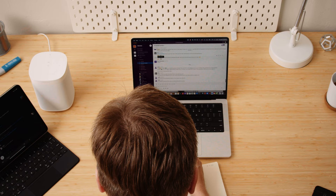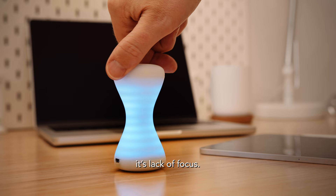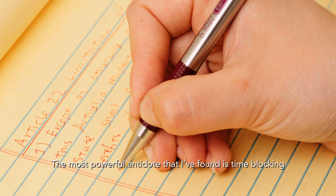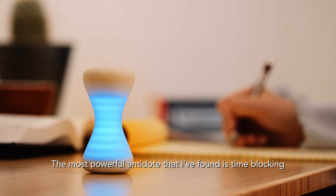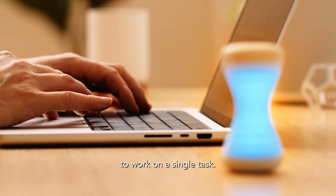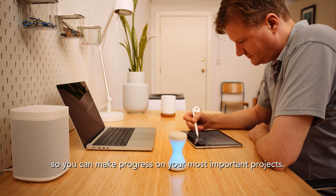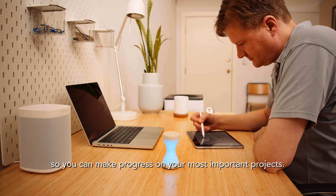If you've ever set aside an hour or even a day to work on something important but didn't make much progress, it's likely that procrastination wasn't to blame — it's lack of focus. The most powerful antidote I've found is time blocking, the practice of setting aside a specific amount of time to work on a single task. Focus Timer supports this kind of deep work so you can make progress on your most important projects.